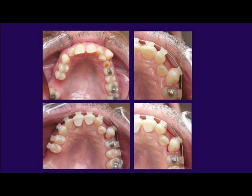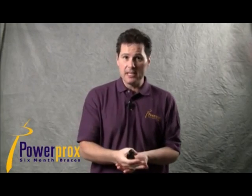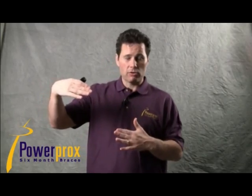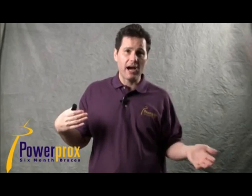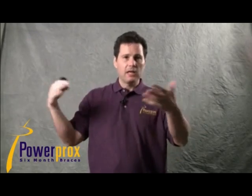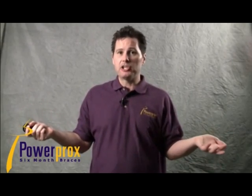The day you put the slingshot on is the day you put the buildups on. If there's no deep bite to correct other than the tooth in crossbite, there's no reason to place buildups until you need them — they should be serving a purpose. If you just put buildups on without moving that tooth forward, you're only irritating the patient.